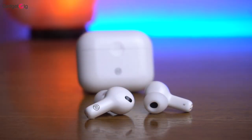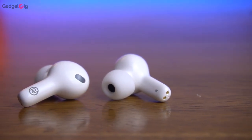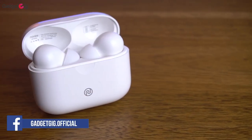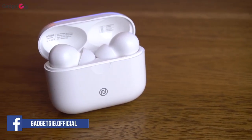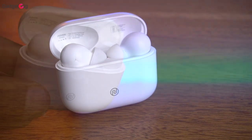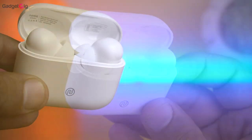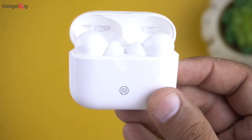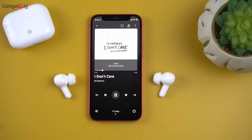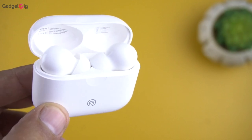Overall, the Noise Earbuds Plus offer a decent package. You get a good-looking design with decent build quality and the sound output is good, especially for watching videos and movies. They are comfortable with a good snug fit, and being water and sweat resistant, you can use them while running and working out. However, as mentioned, the bass is not very heavy, so if heavy bass is your priority we won't recommend these. But if you prefer balanced output, you'll find these true wireless earphones very good — and if you want to buy them, check the buy link in the description below.